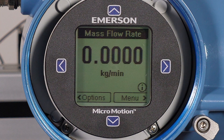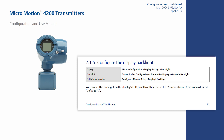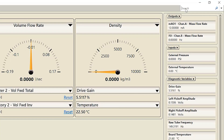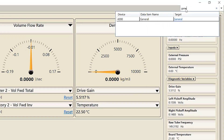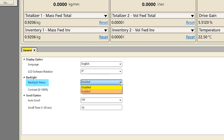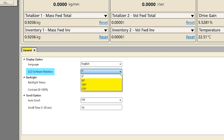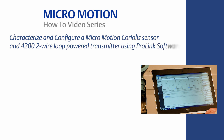The 4200 transmitter has an optional backlight feature. The backlight requires supply voltage at least one volt above what is required for operation — see the detailed information in the configuration and use manual. To enable the backlight with ProLink, use the search function at the top right of the screen, type 'General,' and then select the target link. Find the backlight status and select Enabled from the pull-down menu. The display language can be configured and the display can be rotated without having to physically remove the front cover or the display by selecting the amount of degrees of rotation. This concludes the how-to video of Coriolis meter characterization and configuration with the 4200 two-wire loop-powered transmitter.